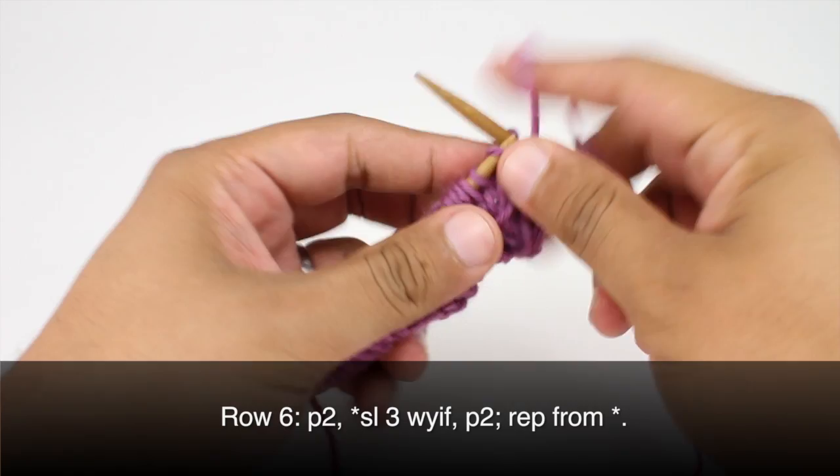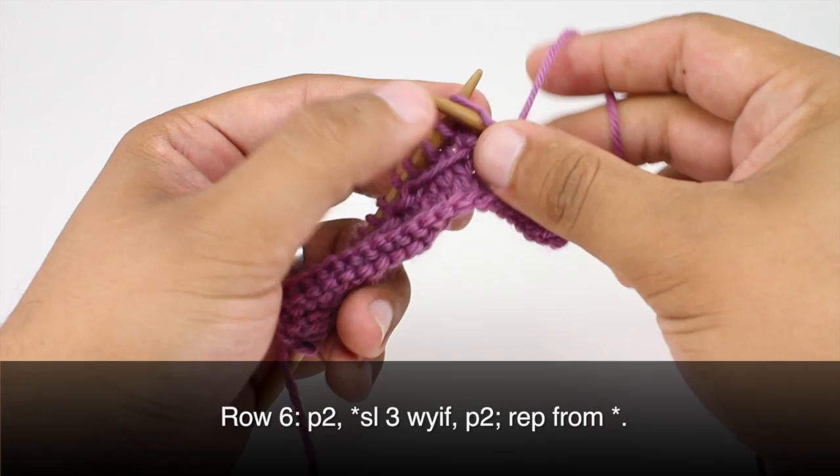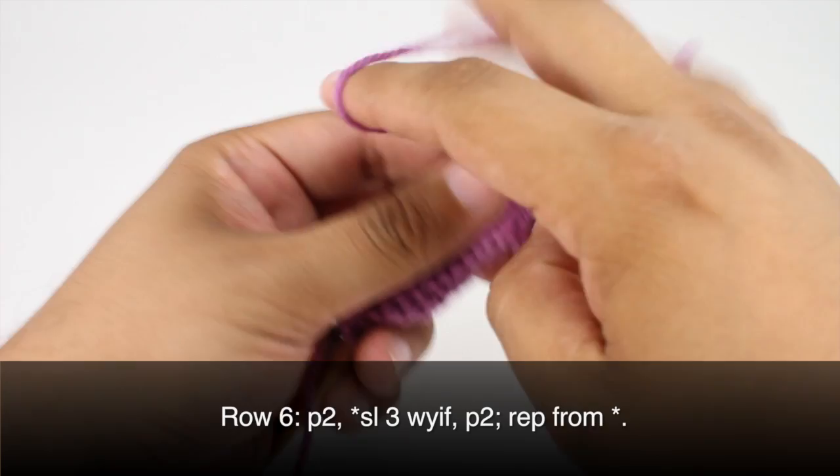Then we are going to start our repeat by slipping the next 3 stitches purlwise, keeping the yarn in front. And then we'll finish the repeat by purling 2. We'll continue repeating this sequence all the way across until the end of the row.